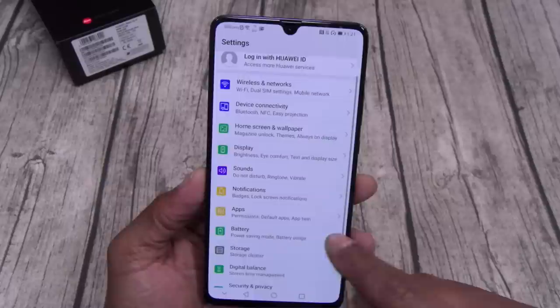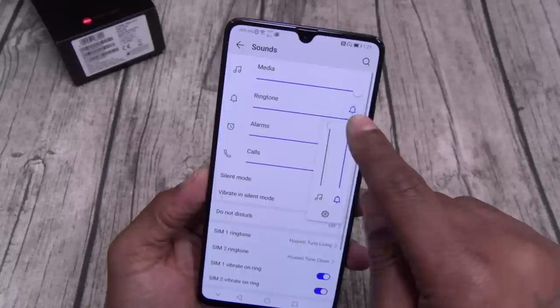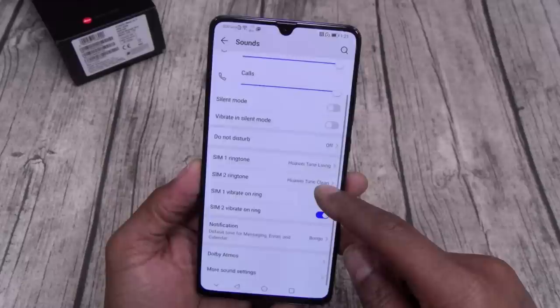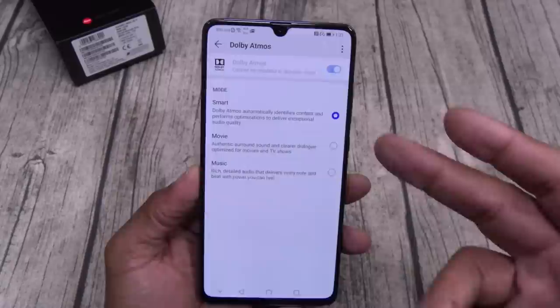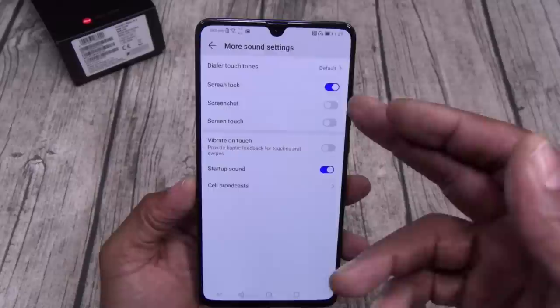Let's go to sounds. I'll turn the volume up — let's see how loud this ringtone is. Nice and loud, I like that. Notification sounds — you got a bunch of them. Dolby Atmos — when you're playing music you got three modes: smart, movie, or music. I'll leave it on smart so the computer can do the work. Screenshot sound — turn that off so when you're taking your clandestine Instagram screenshots of the buns, nobody needs to know.